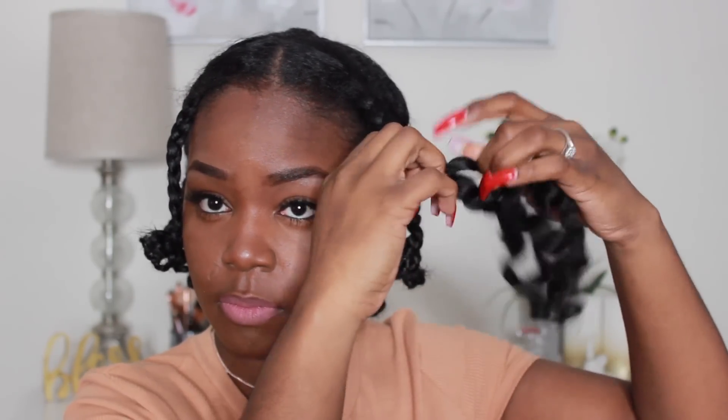I just took out that bobby pin — as you guys can see it did lay flat. I don't have a special way to take out my braids; I just make sure I don't go in between the sections that I braided. I'm trying to separate only the three pieces that I originally braided with, which is going to help me reduce frizz and keep the definition in my hair.